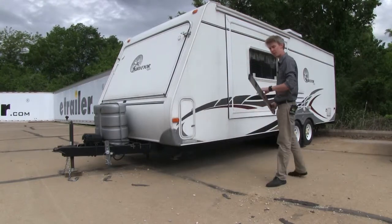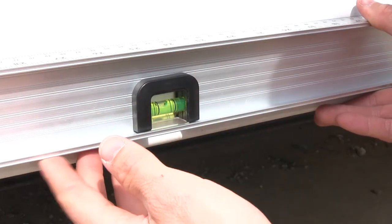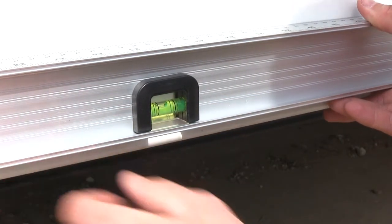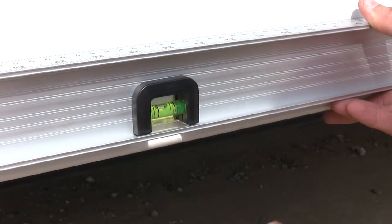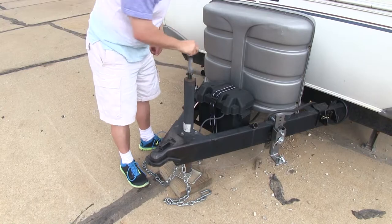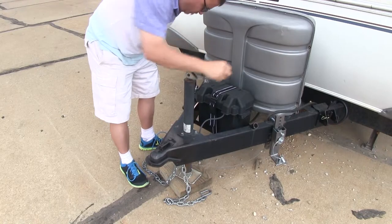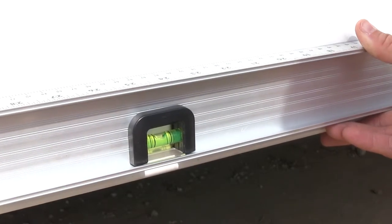Let's go ahead and do our front-to-back first. As you can see, our trailer is out of level, and we just need to come down in the front just a little bit. We're going to have a buddy go ahead and lower it down for us. Go ahead. A little bit more. Let's go with that right there. Perfect.